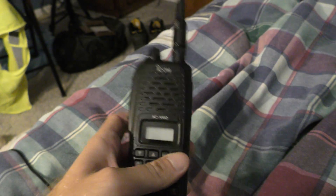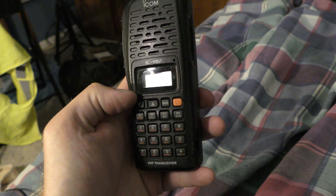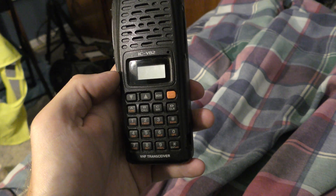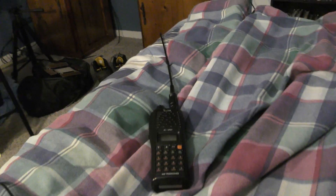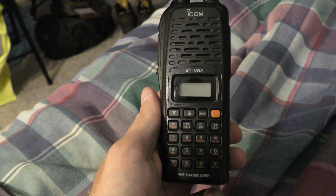With that said, there you go. For all I know, that's just for the ICV82 and its UHF counterpart, the U82. It very well could be different for some of the other ICOM models. But for the ICV82 and U82, that's how you enter into MR mode. There you have it — that's the instructional video on how to do it. Thanks for watching.